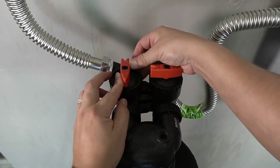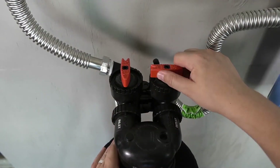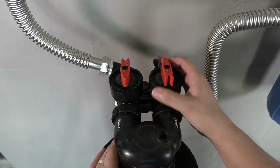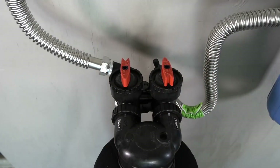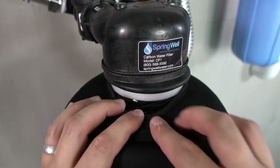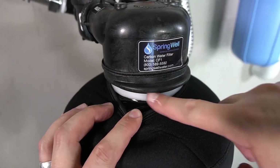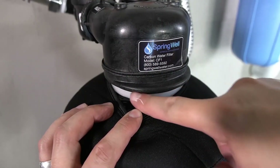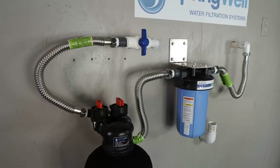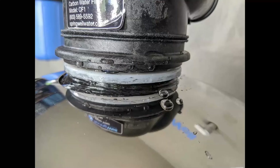If no leaks are detected, go ahead and turn off the bypass on the carbon filter tank. Water will now begin flowing through the tank and you should let it run for 10 minutes. During this time, inspect the collar for any type of seepage. If any water is detected, there could be an issue with the o-ring. A solution for this will be discussed at the end of this video. If no leaks were detected, the installation is now complete.